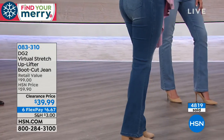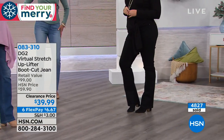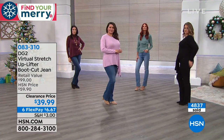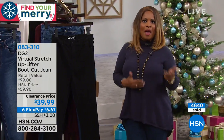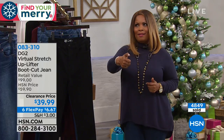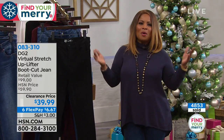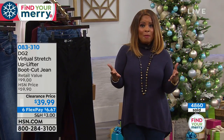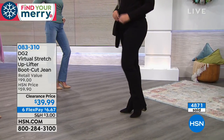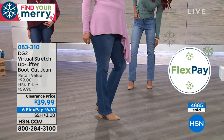Shopping with HSN is fun and easy — online at hsn.com, via the HSN app on mobile or tablet, through HSN Shop by Remote, or by phone. FlexPay is $6.67 plus tax, interest-free. Holiday return policy: until end of January for a full refund.